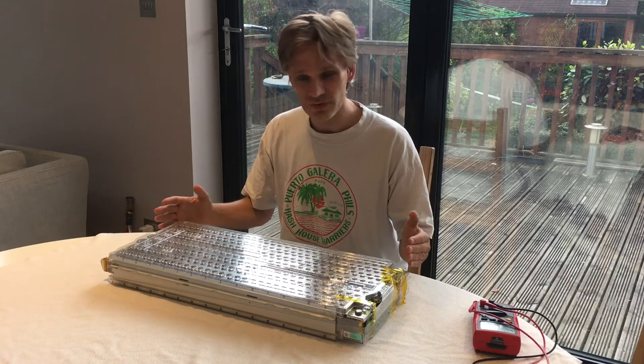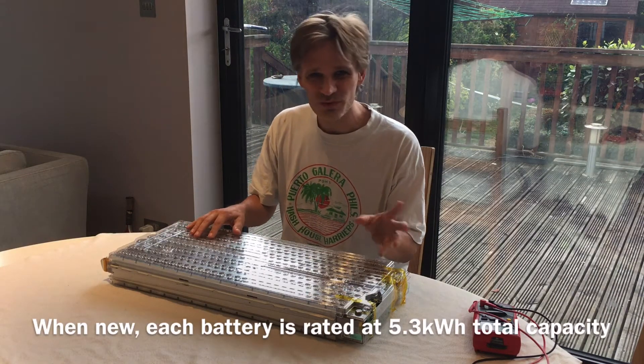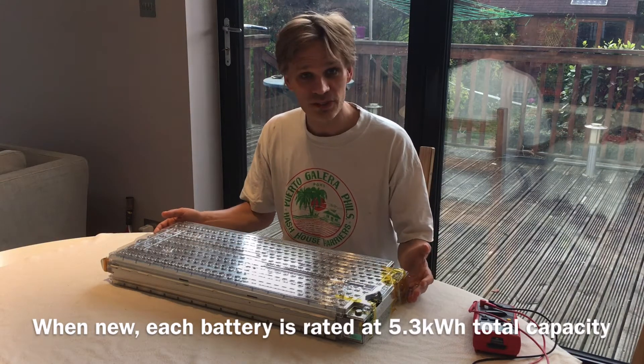As you can imagine, there's an awful lot of energy in this. In fact, there's about as much energy as between 15 and 20 normal car batteries, and that's just in 25 kilograms.